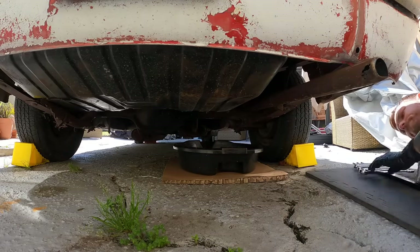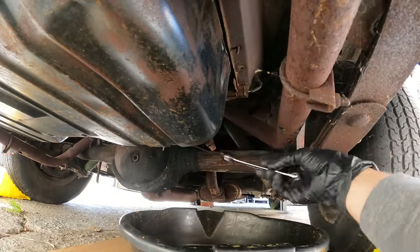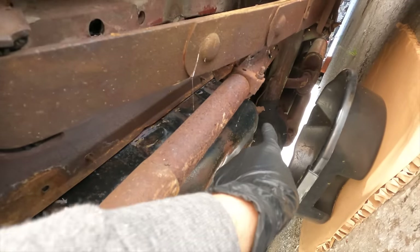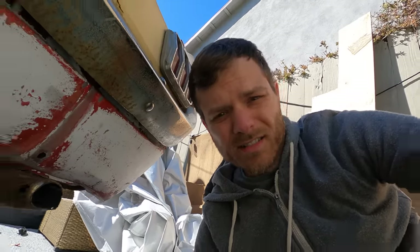Hey y'all, don't judge my crazy hair — just woke up. But today what we're going to do is take the fuel tank out of the Mustang. I'm going to finish draining the fuel; I pumped most of it out. There's the fuel nut right there which we're going to take off. Well, that was surprising — I guess I pumped all the fuel out. I figured there was at least a little bit in there because it was leaking a tiny bit, but I guess it's just on the other side of the tank. So let's go ahead and start taking this sucker out.